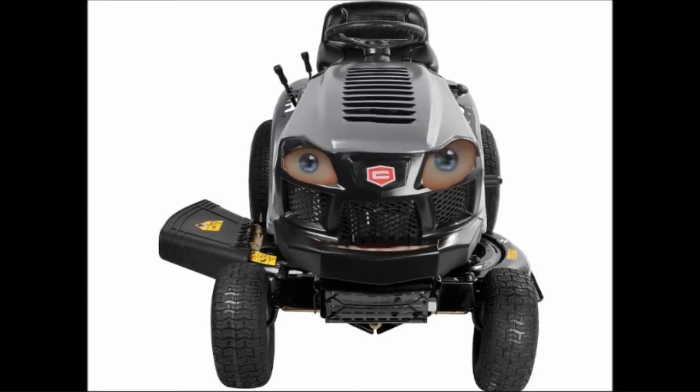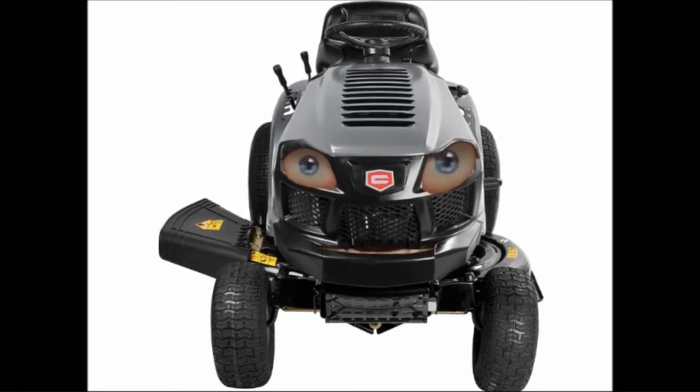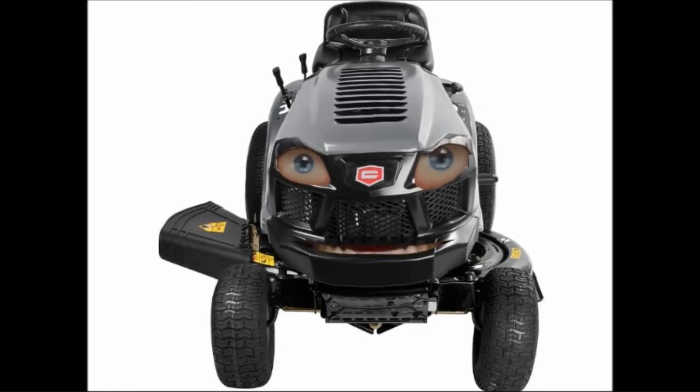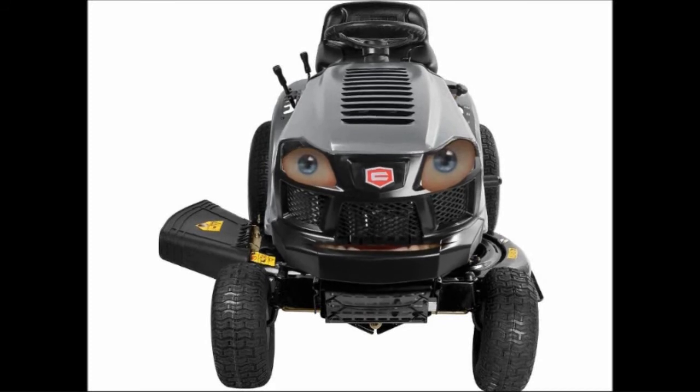Rotary mowers typically have an opening in the side or rear of the housing where the cut grass is expelled, as with most rotary lawn mowers. Some have a grass catcher attachment at the opening to bag the grass clippings.